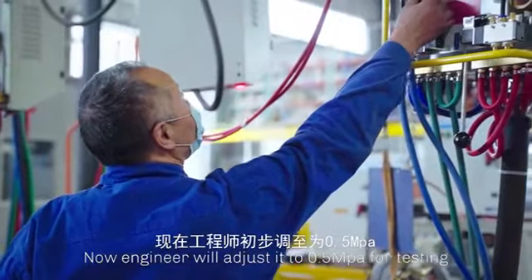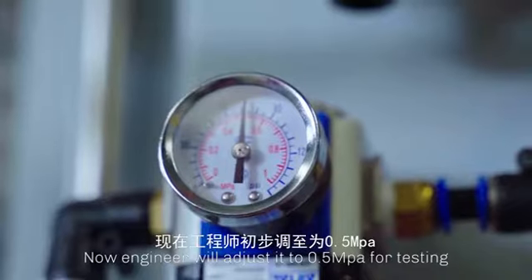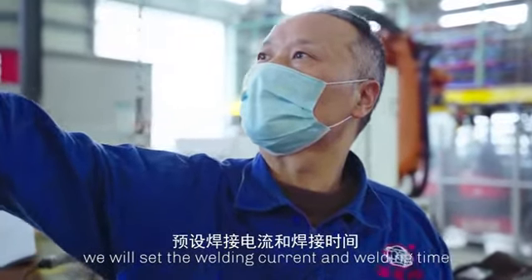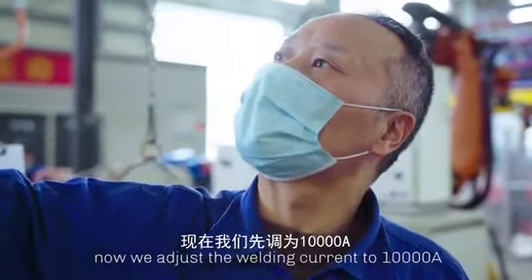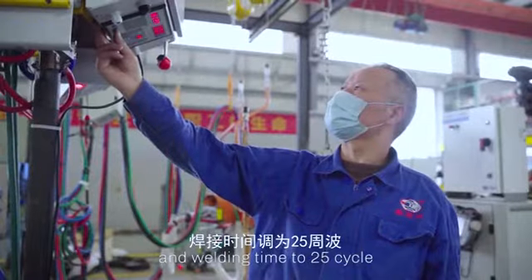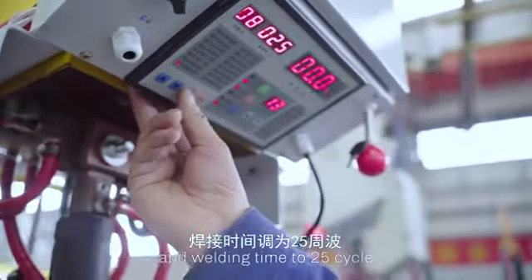Now the engineer will adjust it to 0.5 ampere for testing. We will set the welding current and welding time. Now we adjust the welding current to 10,000 ampere and welding time to 25 cycles.